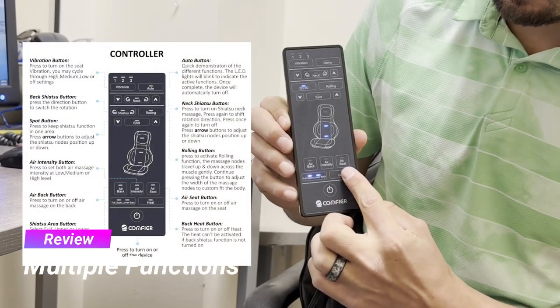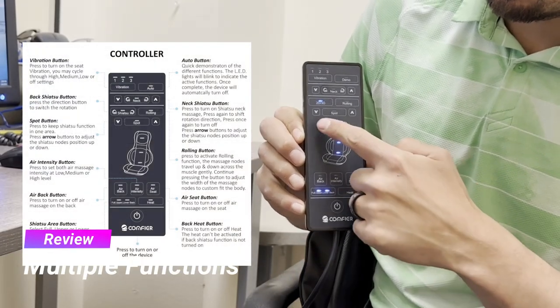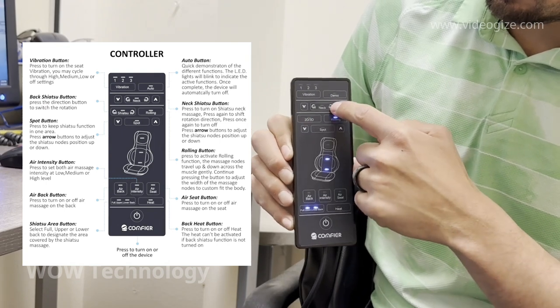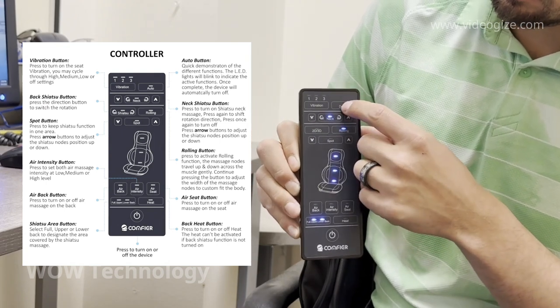You can target pretty much any location, from your neck down to your lower back. And you have complete control over the vibration, the air intensity, the heating, and the neck massager.